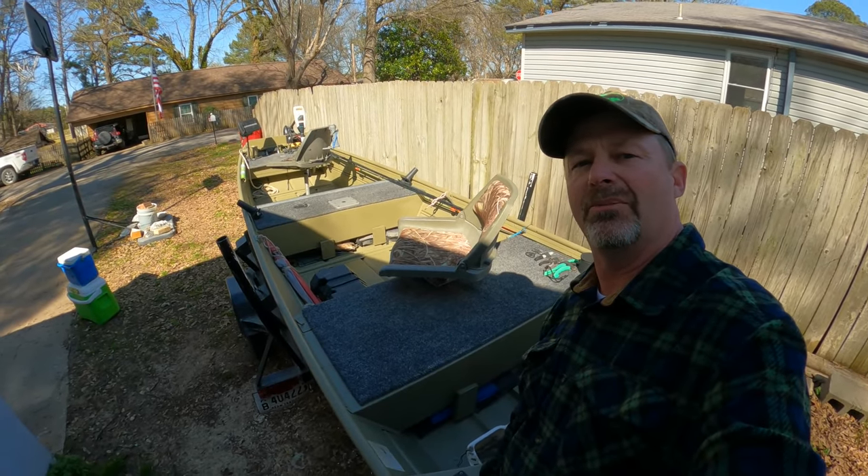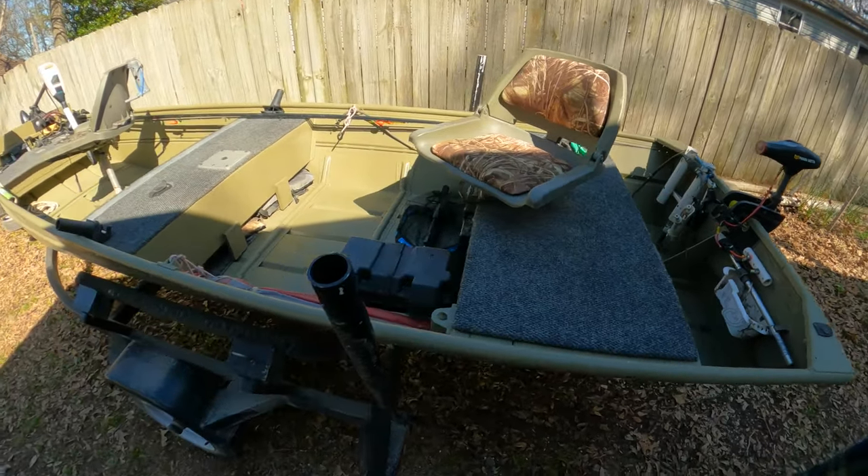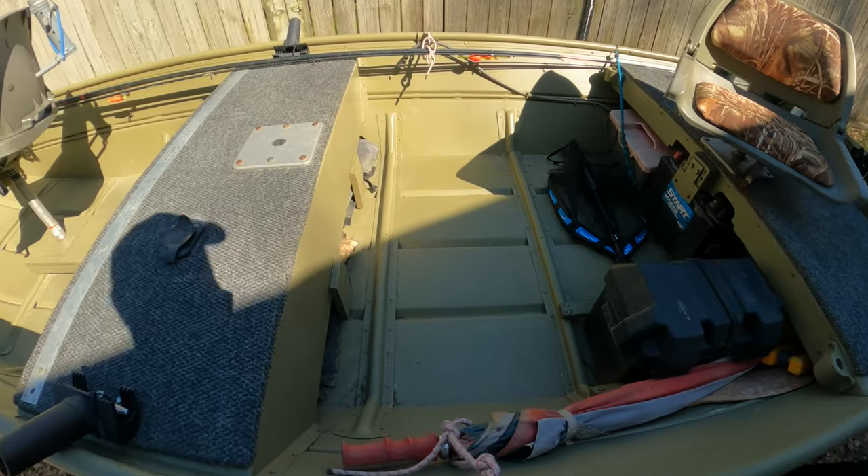We're going to do a review on my fishing boat. It's just a 14-foot John boat, 58 inches across the top, 36 on the bottom.